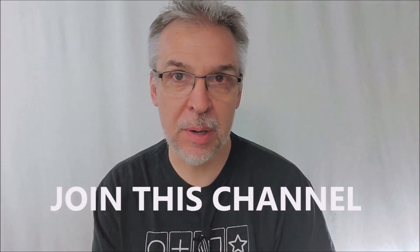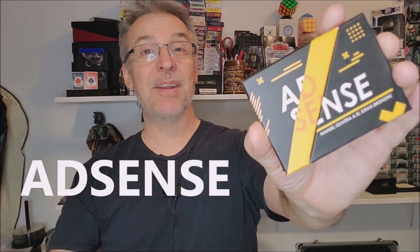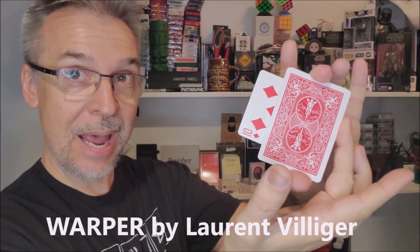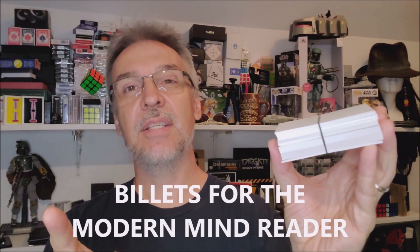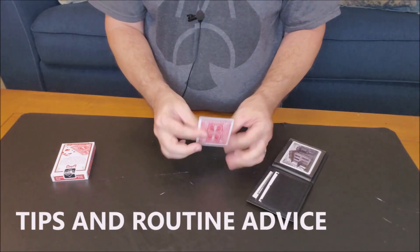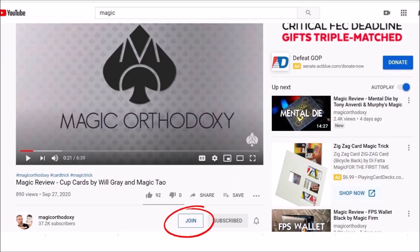Are you not getting enough Magic Orthodoxy in your life? Not getting enough of your favorite magic reviews? Good news — you can join this channel. You can join Magic Orthodoxy for only $1.99 a month. $1.99 gives you access to eight brand new videos every single month that are unseen by the rest of the world — exclusive access. Plus, if you join right now, you'll get access to over a hundred videos already in the membership section: more magic reviews, top 10 lists, best of the year, head-to-head magic tricks, and exclusive thoughts on performance and theory. Just scroll down to where it says Magic Orthodoxy, click the Join button, and it'll walk you through the menus to get you access today.